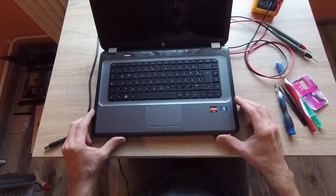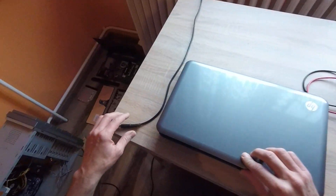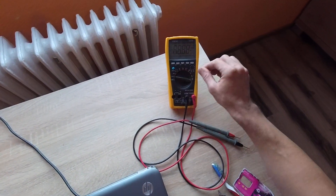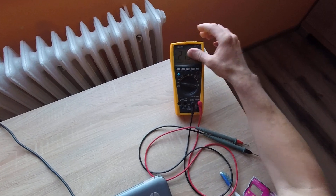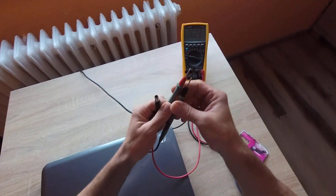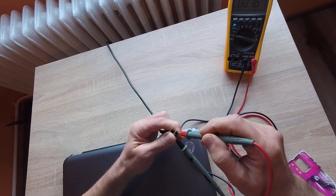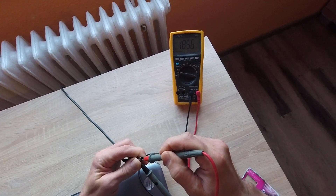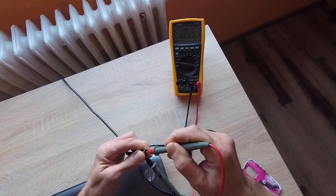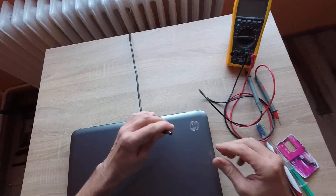The first thing I think is the power. I'll check it with a multimeter — plus, minus. This is OK. This is OK. This is OK.